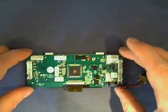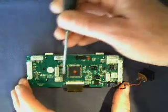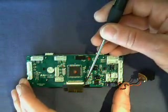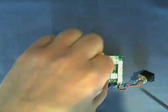So now we have the printed circuit board removed from the back case. Take your flat bladed screwdriver and just gently push on this ribbon cable connector on either side — firmly, but you don't want to break this connector. Once that's clicked back, we can now just gently grab hold of the ribbon cable and that will remove from the printed circuit board. With the small Phillips screwdriver we will be removing these two screws.